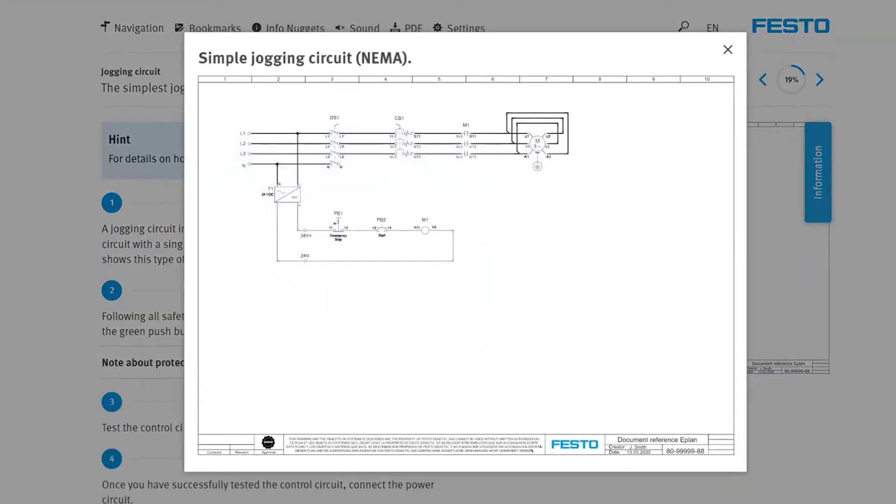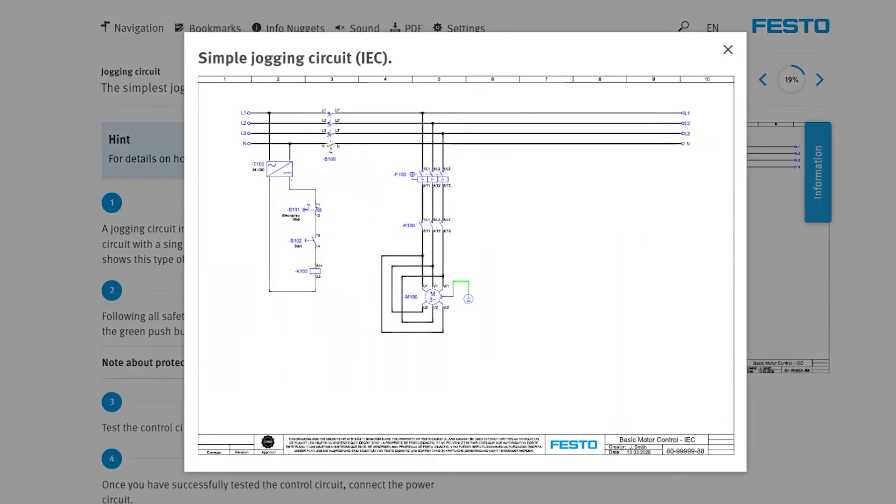All schematics are designed in both IEC and NEMA formats to familiarize students with the symbols they will encounter in the workplace.